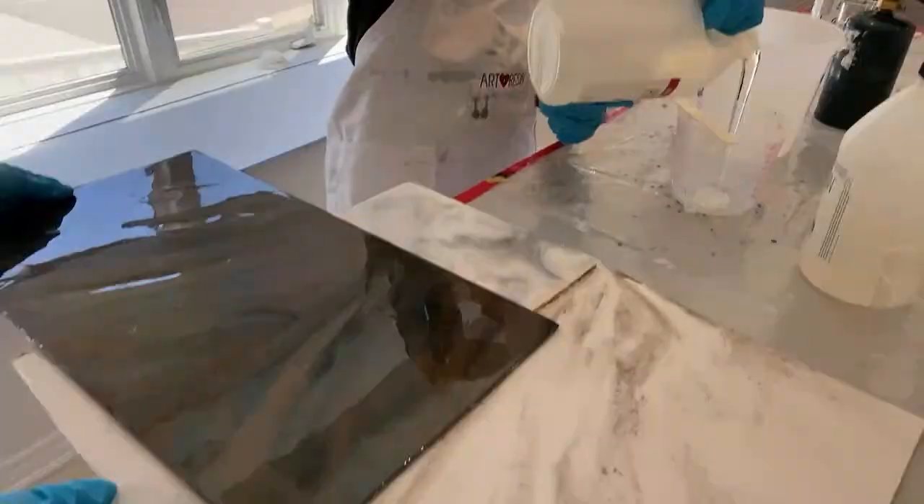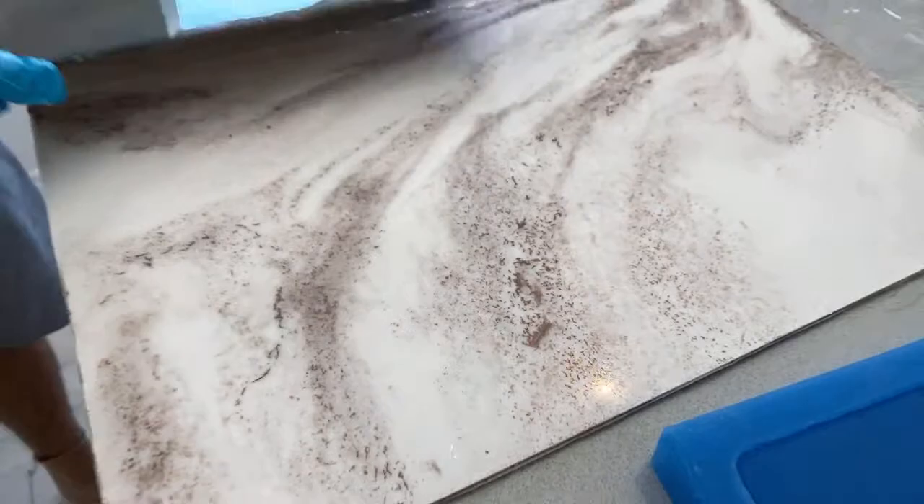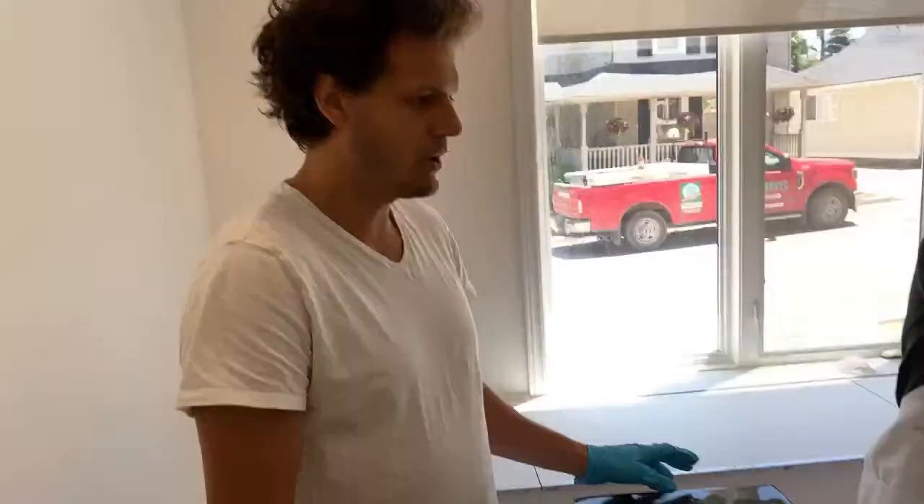We're going to do this one today. While Hannah's mixing up the white resin we're going to use, let's talk about phone cases.